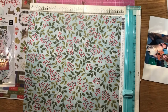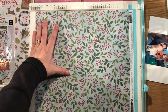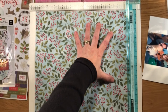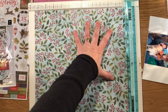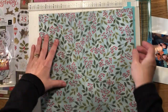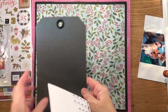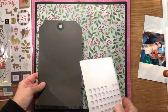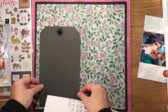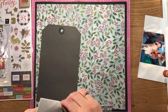I'm going to start by cutting half an inch off two adjacent sides of the paper so that when I stick it onto my black card I'll have a nice black border. I'm going to add a lot of dimension to this layout, so to start with I'm going to attach my large tag with some foam dots.